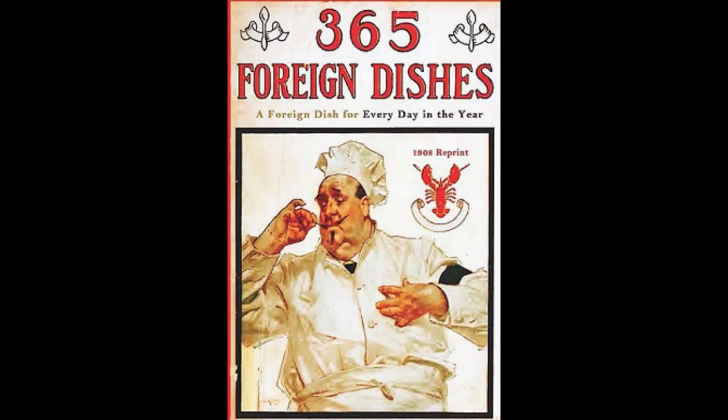28. Scotch Potato Stew. Cut the potatoes into small diced pieces and fry in hot lard. Then fry one onion cut fine in hot butter, but do not brown. Stir in some flour, then add milk, salt, pepper and parsley. Let boil up once and add the potatoes to the sauce. Let all get very hot and serve.